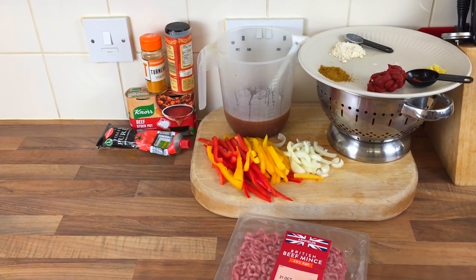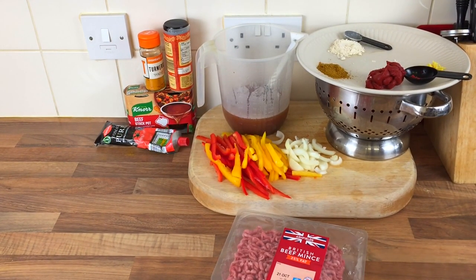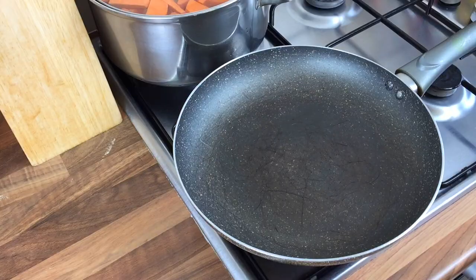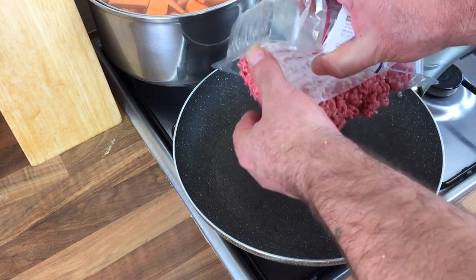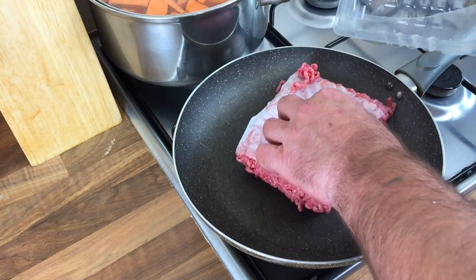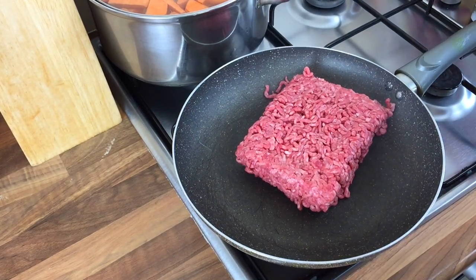First things to do is get my pan on. The frying pan's heated up — I was going to do it in my wok but I'll do it in this. I'm not going to put any oil in because the beef is full of fat anyway, and it's going to have to be drained. While that's browning I'm going to get my spuds on as well.